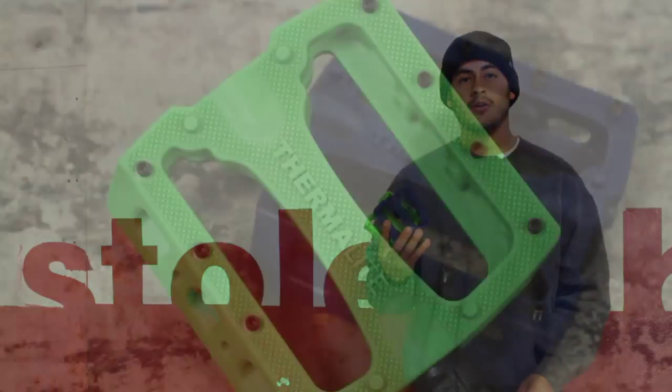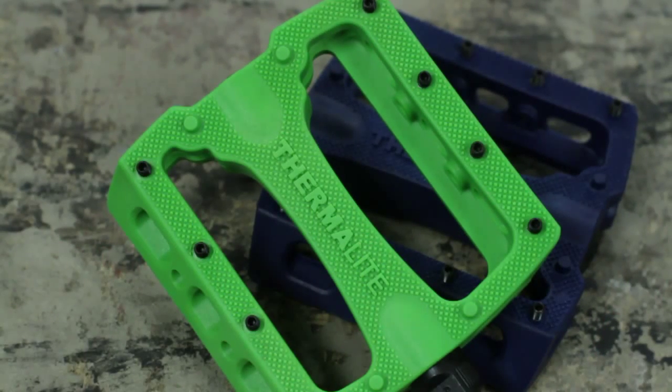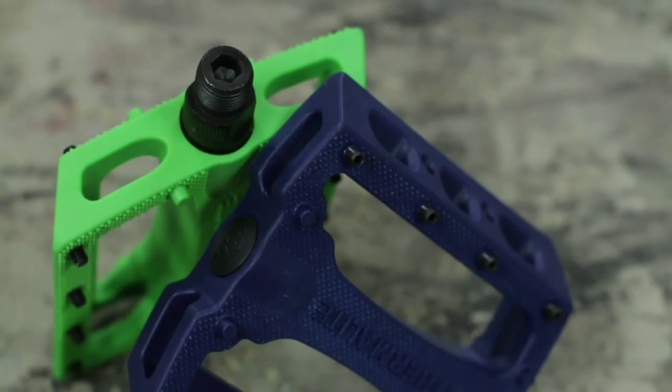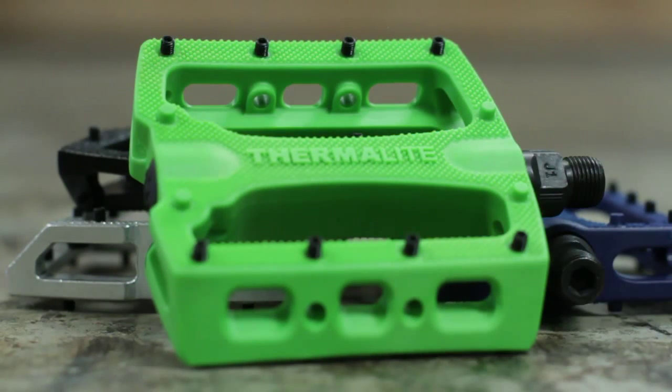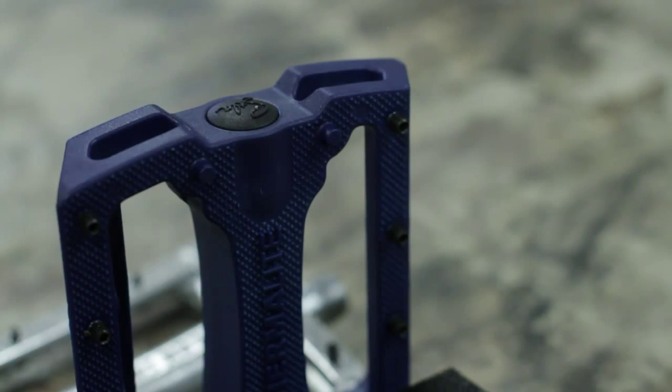Also to let you know, our new Thermalite SP pedals come with eight replaceable pins per side of a steel grub screw pin. Basically we replaced the plastic end mold pins with steel grub screws, and these will retail for $19.99.